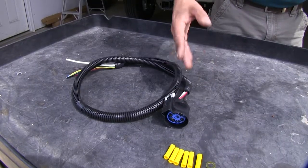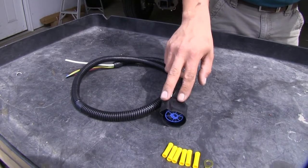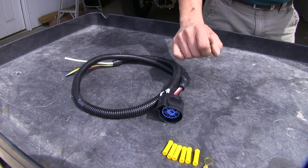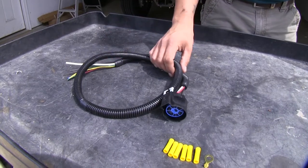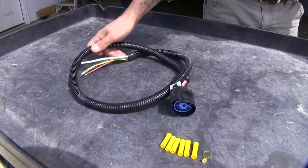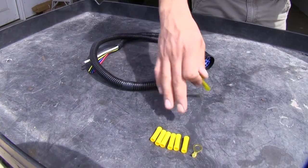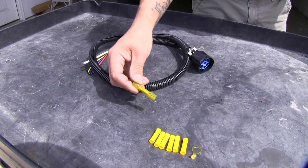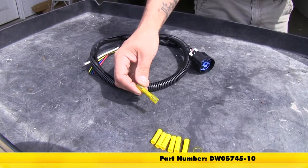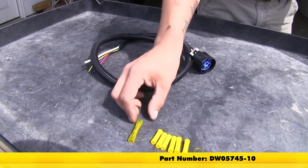What's great about this harness is it can be used either as a replacement for your damaged or broken harness at the back of your vehicle, or in our case we're going to be using it in the bed of our truck for a 5th wheel adapter off of our factory harness. Since our connections are going to be made underneath the vehicle, to keep it protected against any corrosion and moisture I'm going to be replacing these buck connectors with heat shrink buck connectors — you can pick those up on our website using part number DW05745-10, and that'll be for a pack of 10.